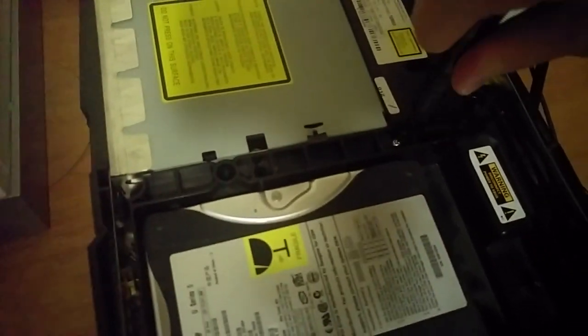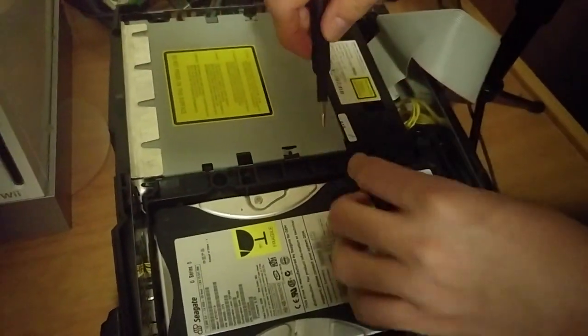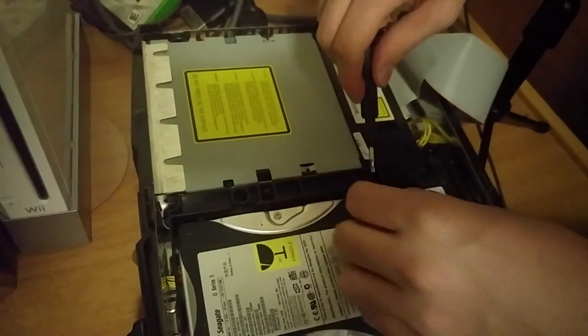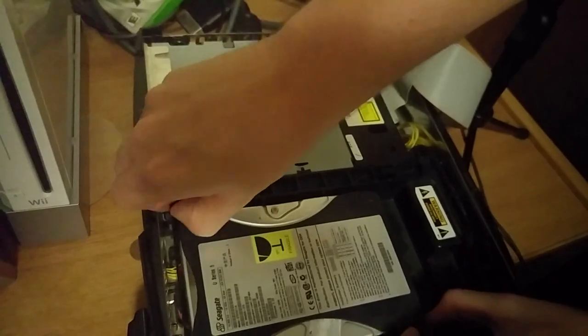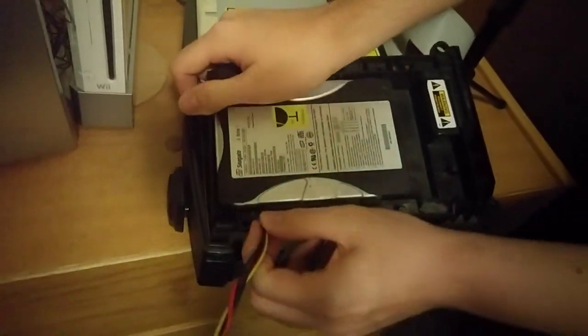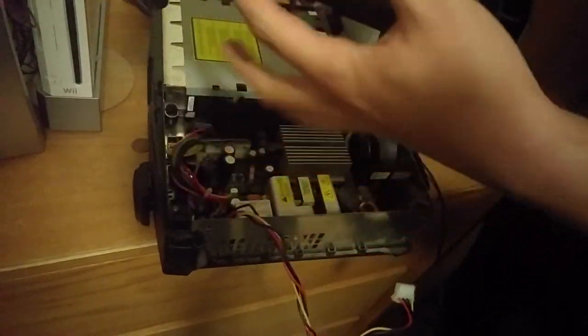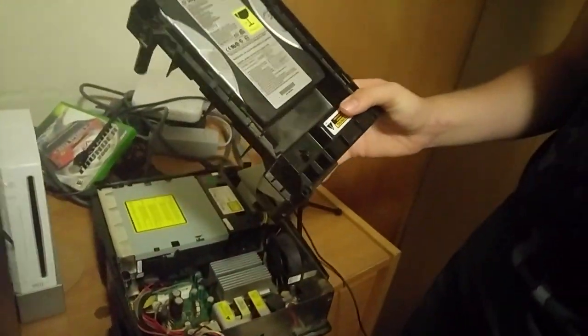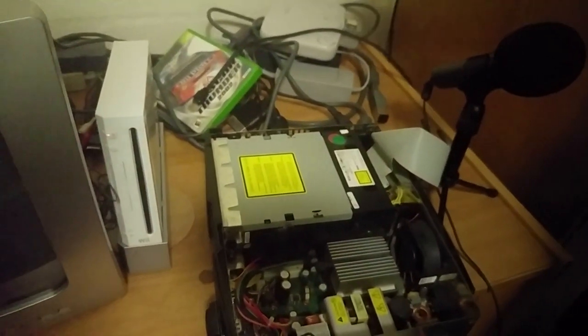One screw right here holding this hard drive in place. We can get that out. There we go. There she blows — 10 gigabyte hard drive. It's a piece of shit. This is where all the problems have arisen from.